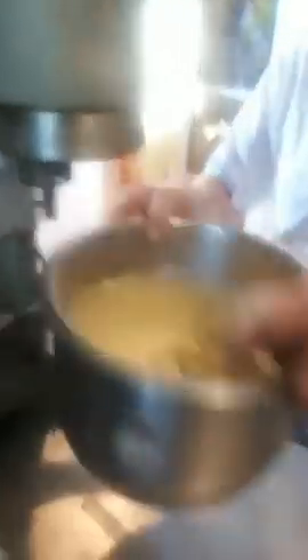Take your meringue, put it aside, and come back to your mixture. You can turn it off — it's all done, all nice and smooth. The mixture is blended with the cream cheese and everything.